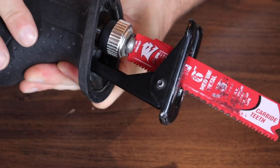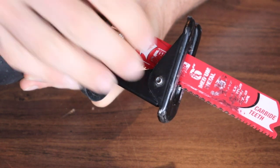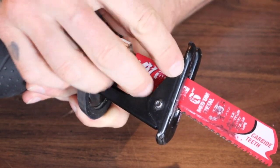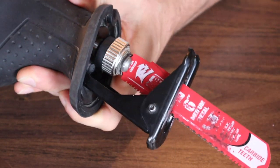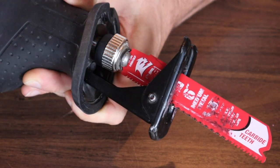The other main part of a reciprocating saw is going to be the shoe here, or the foot, or the backing plate — whatever you might want to call it. That's what you're going to rest your material against, especially when you're starting your cut. This will pivot back and forth depending on how you're holding the saw, and that's a very important piece of the saw to be in good condition and to function properly.